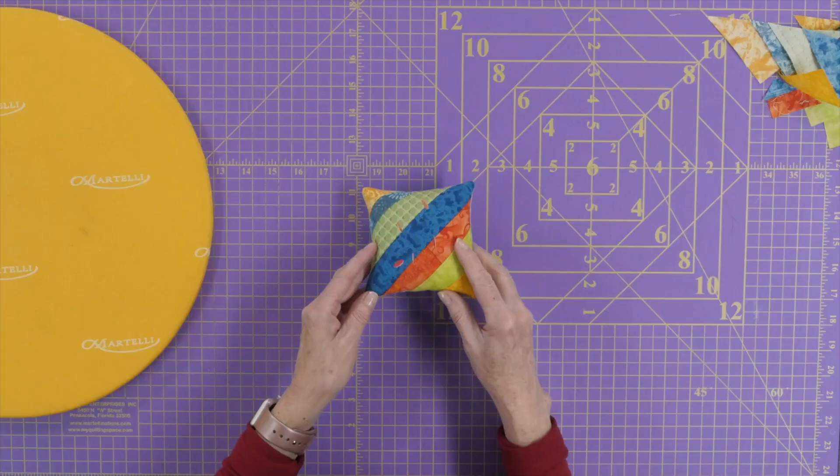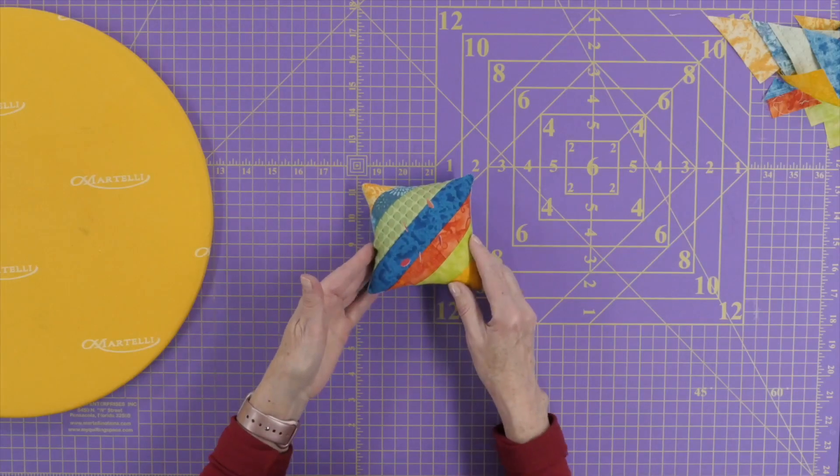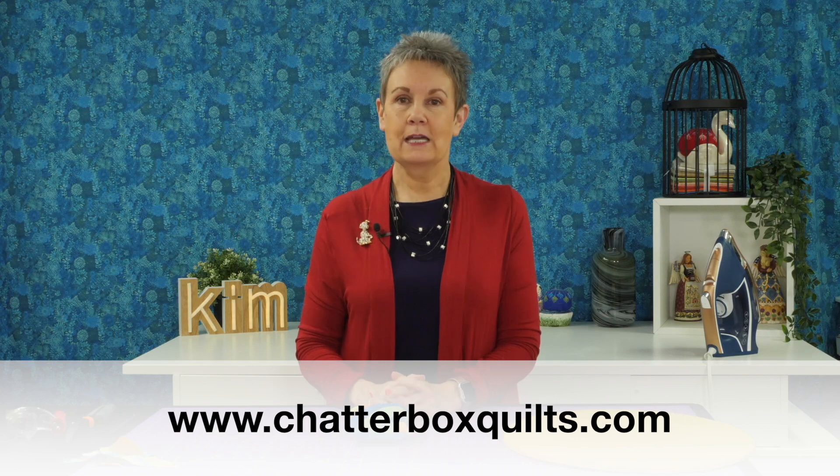Here's what the little pin cushion looks like when it's all done. I think it looks really cute and it's going to be decorative and practical in my studio. Now you might be wondering what else you can make with your scrap fabrics — be sure to check out this video next because it's got all the information you're going to need. And for more helpful quilting information, make sure you go to my website at www.chatterboxquilts.com.